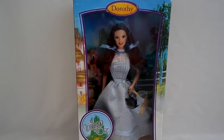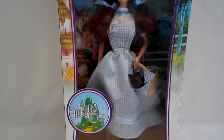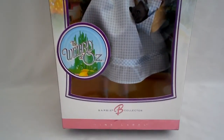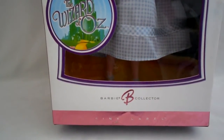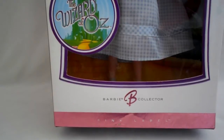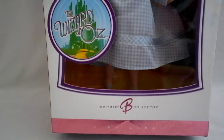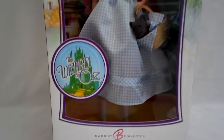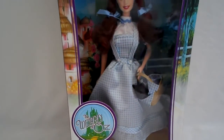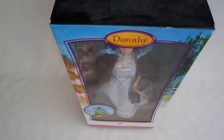Hi! Welcome back to my channel. This is a Barbie doll - this is Dorothy from the Wizard of Oz movie, an old American classic film. It's by MGM Studios. This was released in 2006, celebrating the 70th anniversary of the film, but the anniversary wasn't until 2009, so sometimes they do release dolls early.